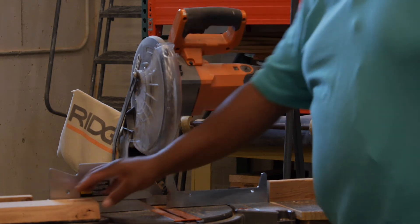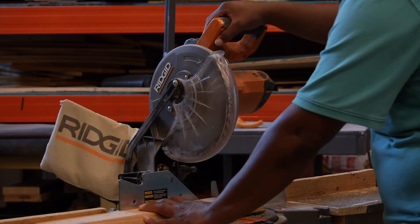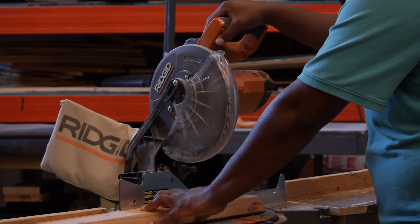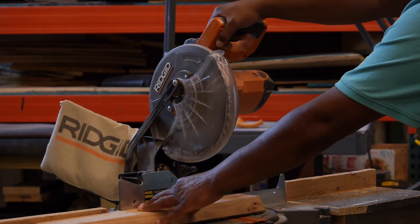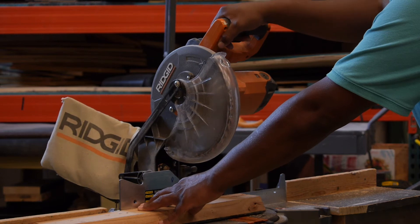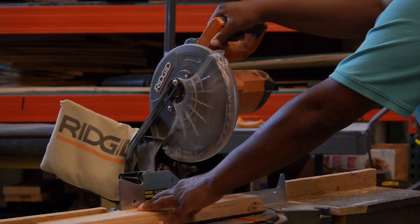As you're getting ready to make your cut, you put your wood in there and you just push it tight against the back gate. You'll take your left hand and use that to secure the wood, holding it with just gentle pressure towards this rear fence. You'll take your right hand, pull the trigger, and once the saw is spinning, bring it down and make your cut. Once it's all the way back up, let go of the trigger.